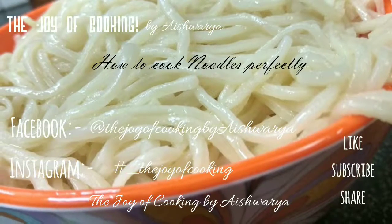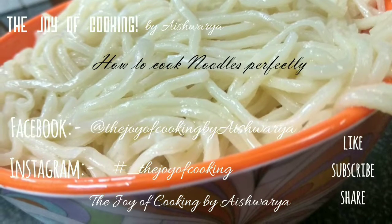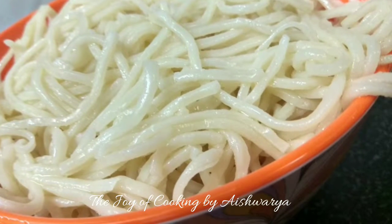Today in the joy of cooking, I will be showing you all how to cook noodles perfectly. Hi friends, I am Aishwara Sunil Bivalkar. So let's start and learn how to cook the noodles perfectly.